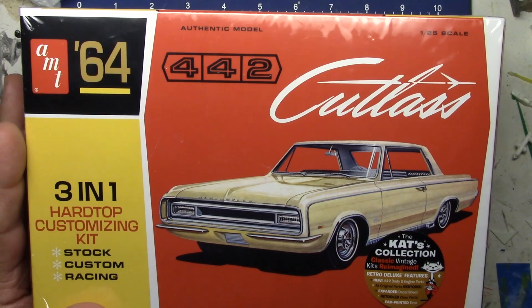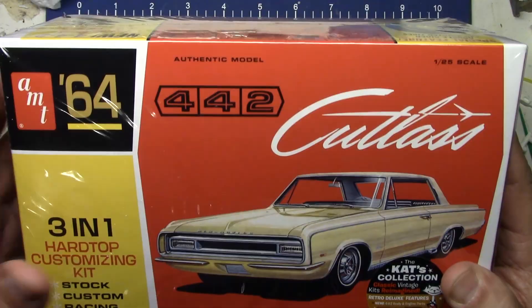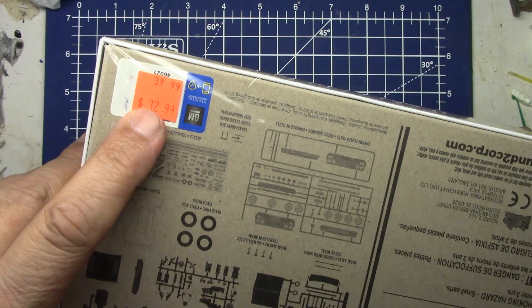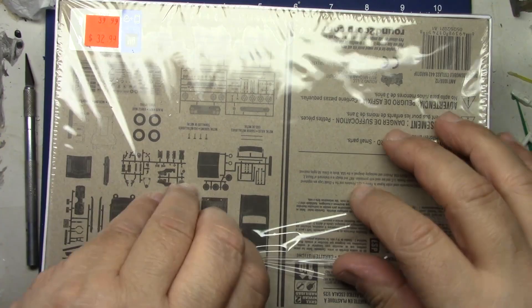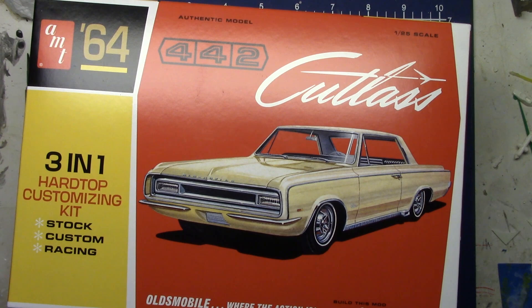I've always liked Oldsmobiles because of that, as I've said before on this channel. Let's open this up. There are all the parts — you've seen every review of this. Andy sells it at retail for $39.99, he sells it for $32.99 — he's always been like that. Let me slice this open and release it from its bindings.